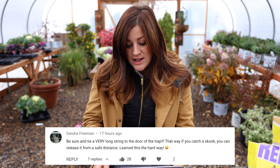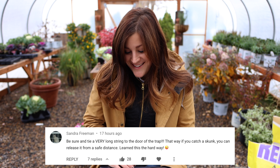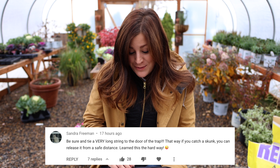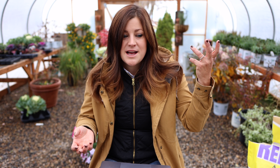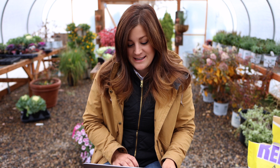Sandra said: 'Be sure and tie a very long string to the door of the trap. That way if you catch a skunk you can release it from a safe distance. Learn this the hard way.' See, that's what I was afraid of. This trap has one door on the front — if you catch a skunk you get a tarp or sheet or towel draped over the cage so it can't see you, and typically they don't spray if they can't see you. But then what do you do when you have to open the door? I have to put my hand in there to release that door, so the string is a very good idea.